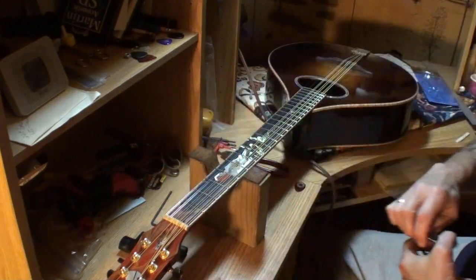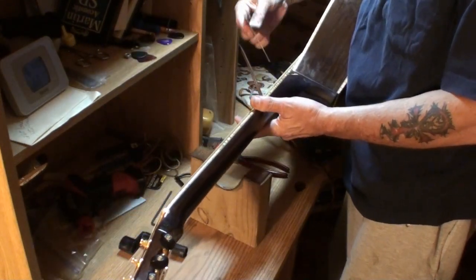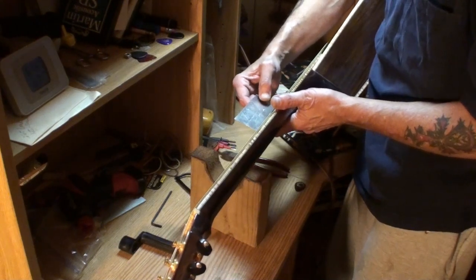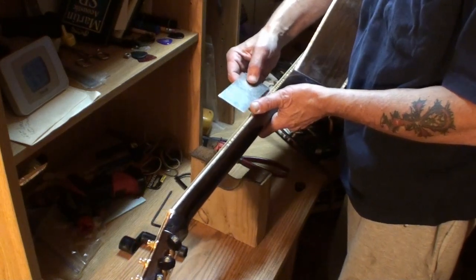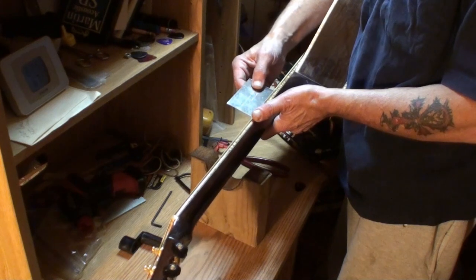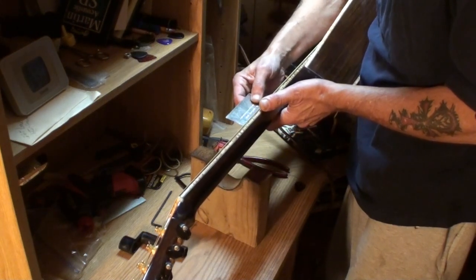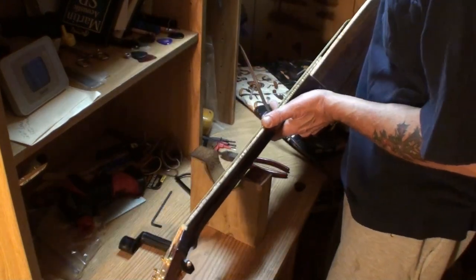Let's check the action again and see if it moved - should be real close to the same. 4/64ths on the high side at the 12th fret, that's where it was. And 5/64ths on the bass side - yes sir. So we've confirmed 5/64ths bass side and 4/64ths treble side at the 12th fret.